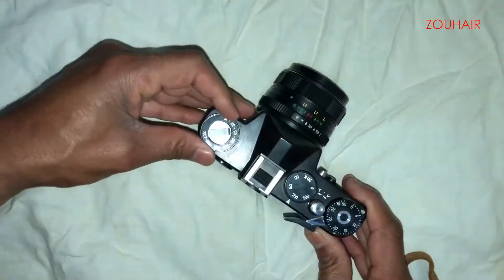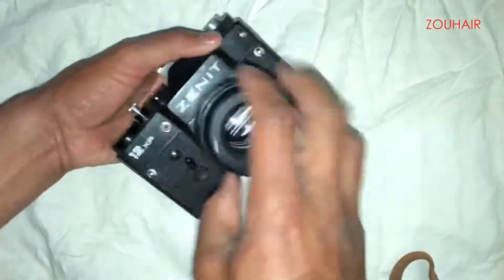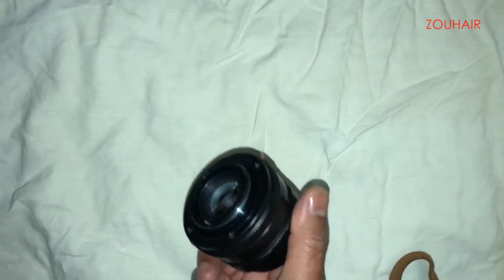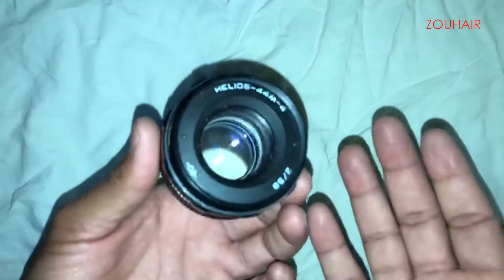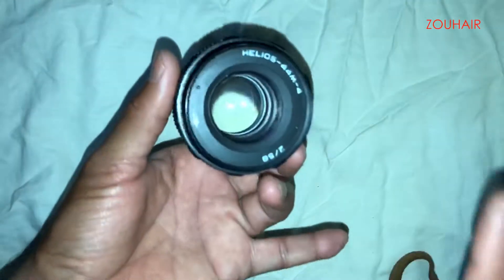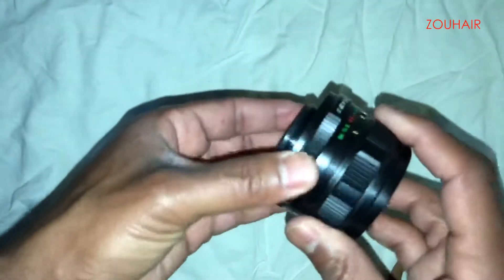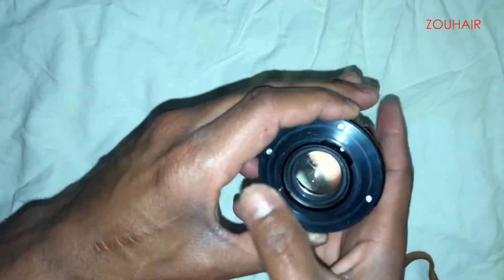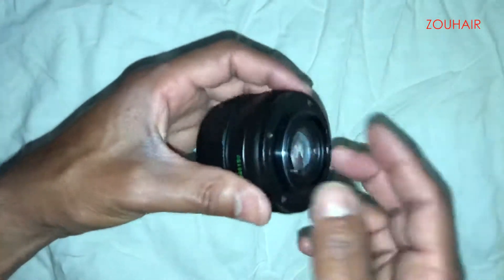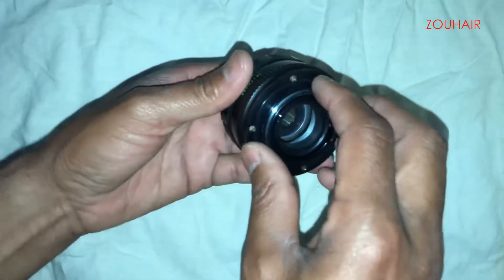We're going to take off the lens. This is the miracle maker — it's a very good lens. You can use it on an SLR or DSLR camera, digital or film. You can use it even on a Sony Alpha camera.